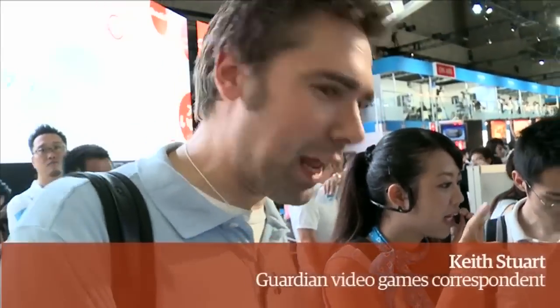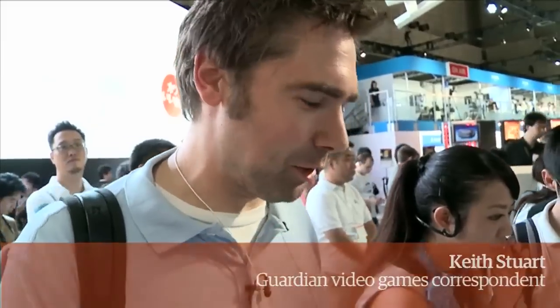We're at the very crowded PlayStation Vita demo place at the Tokyo Game Show, where we're playing Rayman, but it looks like I don't understand exactly what we're supposed to be doing.